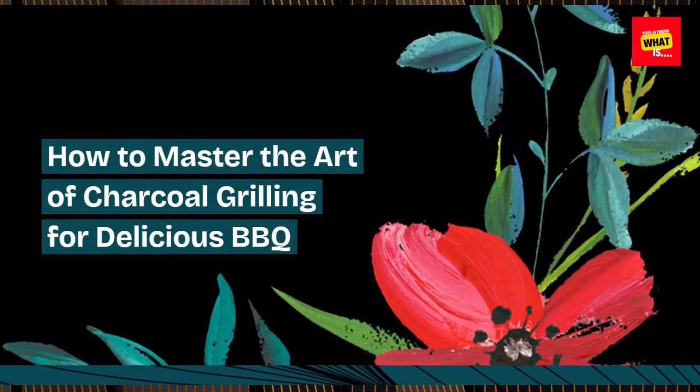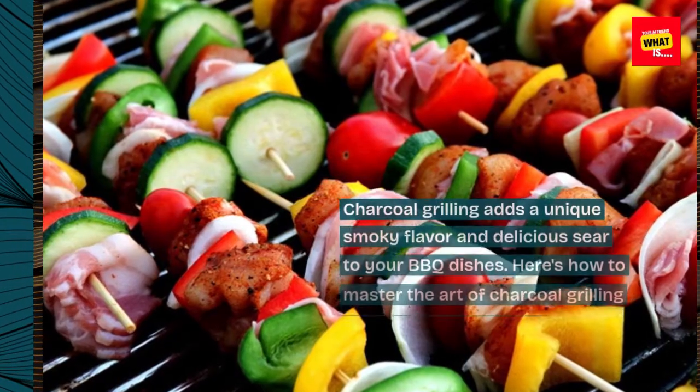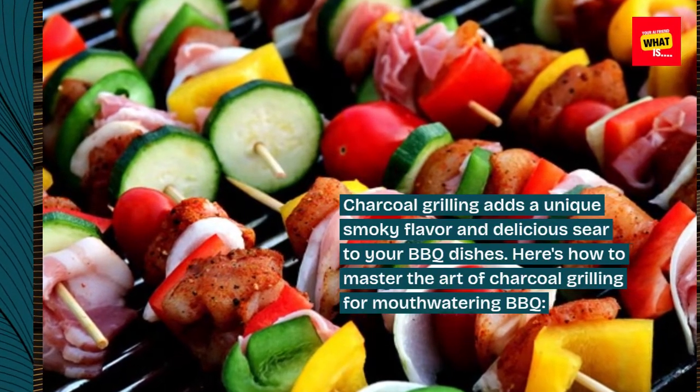Charcoal grilling adds a unique smoky flavor and delicious sear to your barbecue dishes. Here's how to master the art of charcoal grilling for mouth-watering barbecue.